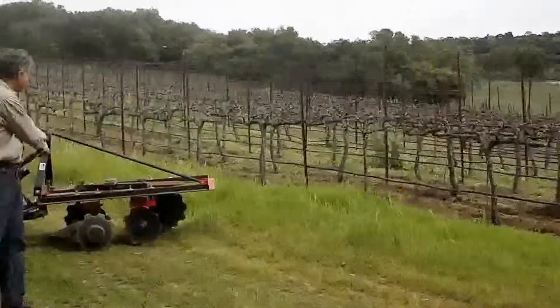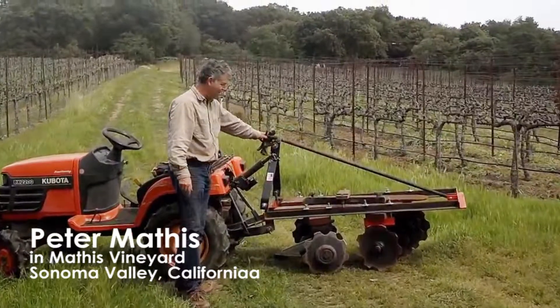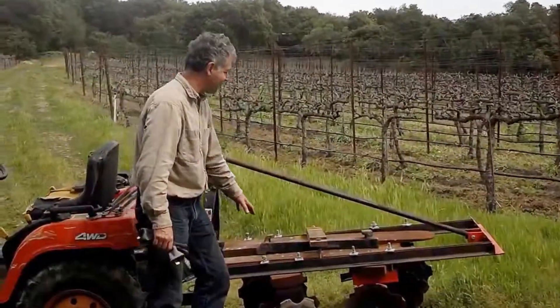And now we're going to disc it in — the trussie homemade disc. The ground's really dry, so I had to add a little extra weight.